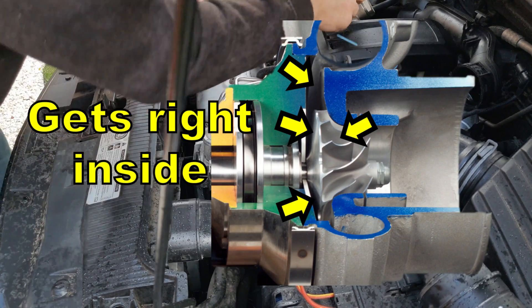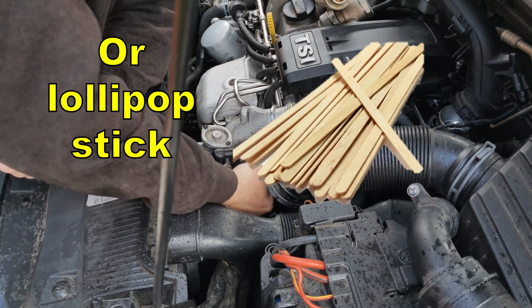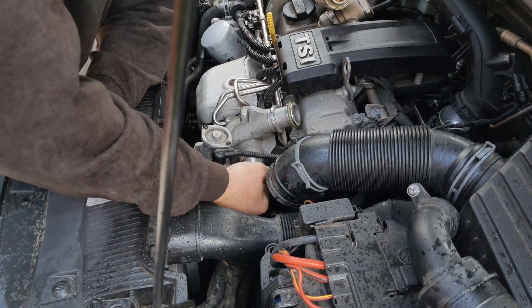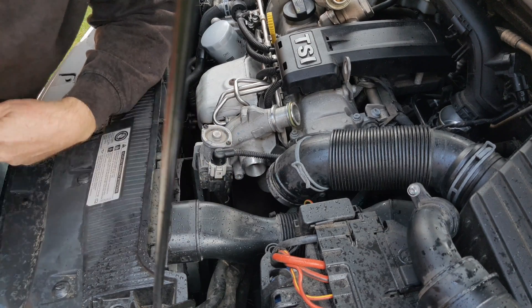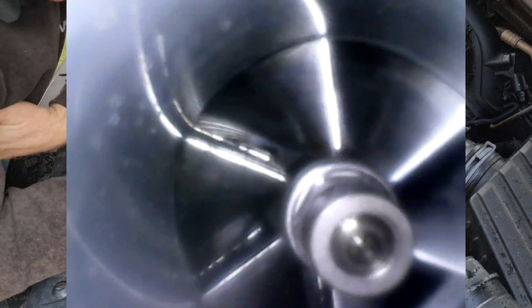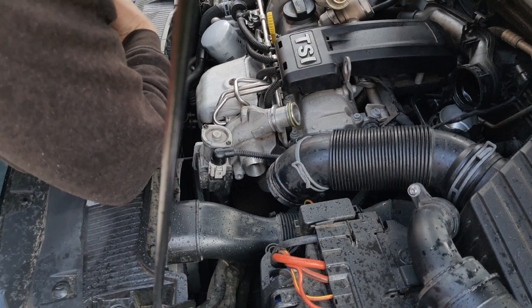Get your finger or maybe a wooden coffee stirrer stick inside and spin the turbocharger around — not fast, just turn it — to help distribute the cleaner. Here's a view down the inside of the turbocharger after cleaning. I gave it two blasts with the turbo cleaner.